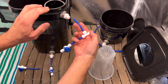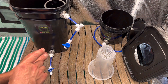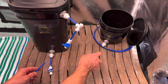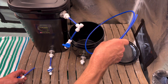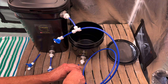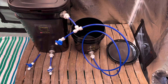Now install your T with your valve. Then put our lid on with our net cup. All that's left is to install our line from our Grow Buddy to our reservoir.